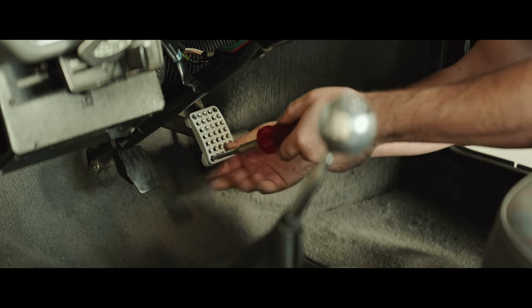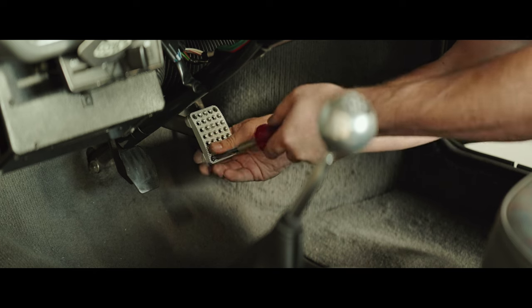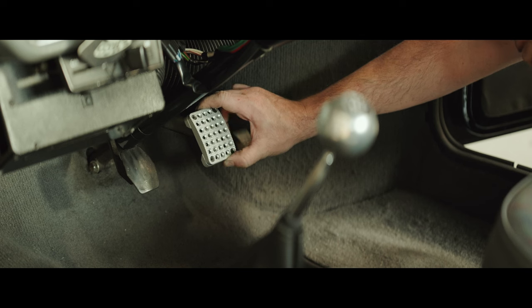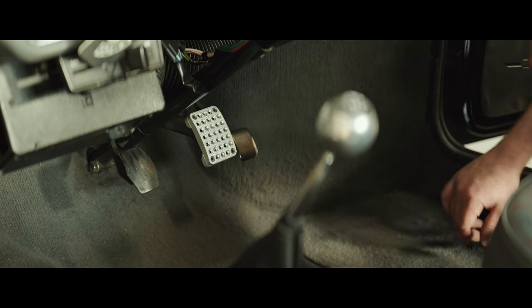Then do the bottom ones. And as you can see — rock solid, no movement whatsoever.